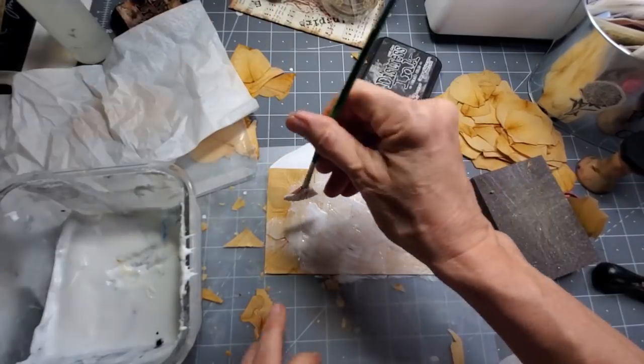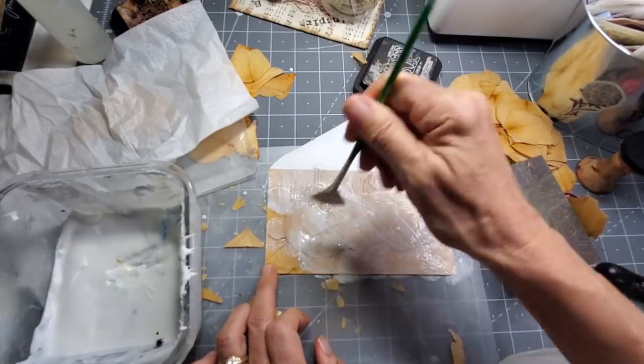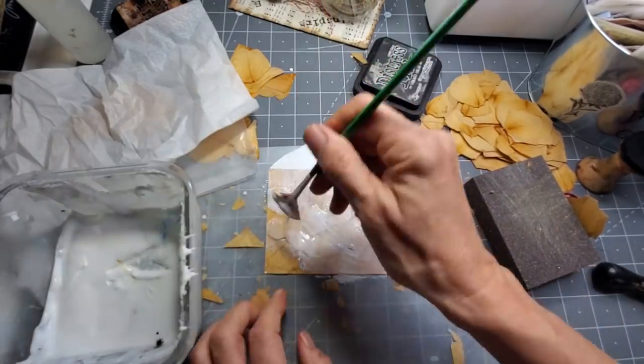Could you ever keep your desk clean? You clean it up and it gets messy right away. I guess that just means I'm crafting. The futility of trying to keep the desk clean.